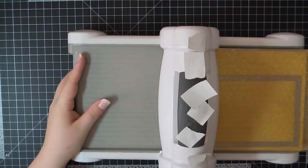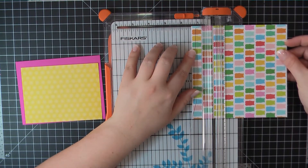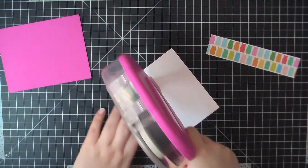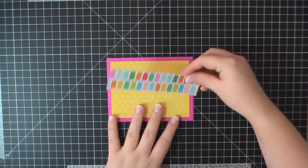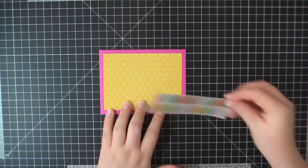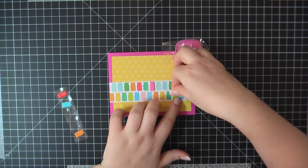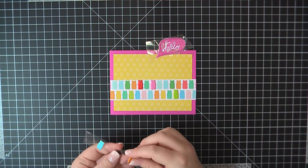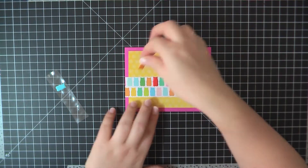Card number four is really simple but I think really fun. Here I am again using that MFT Blueprints 32 frame die. The center portion that I cut out of the yellow pattern paper measures 5x3¾. I then also trimmed off two of the lines of the Gummy Bear paper. I'm going to attach that yellow panel in the center and then go ahead and attach the Gummy Bears towards the bottom. The really cool thing about these stickers is they are the exact same size as the bears on the pattern paper. I'm using five of them here, adding them right on top of the Gummy Bears printed on the paper, and it gives a really cool dimensional effect.